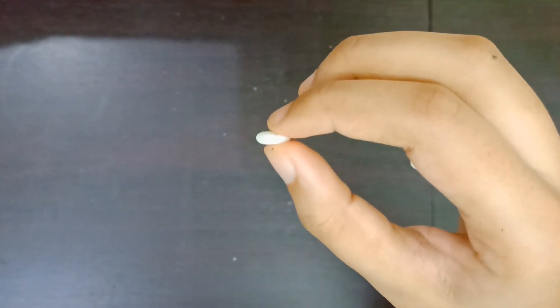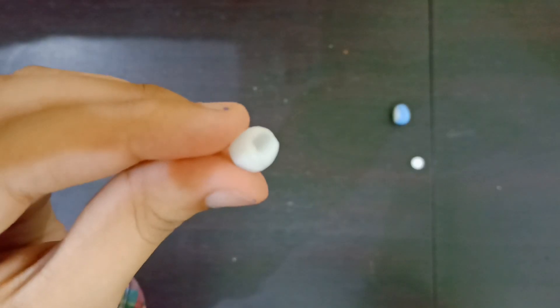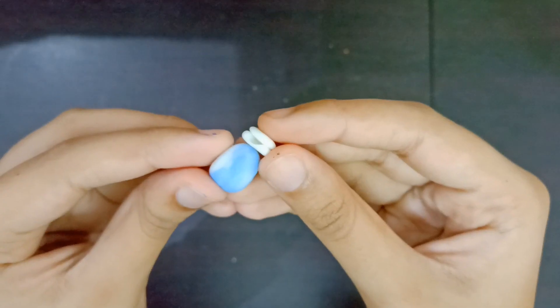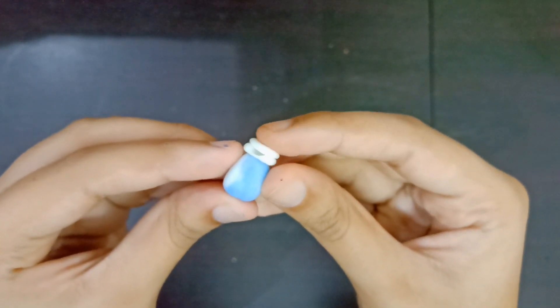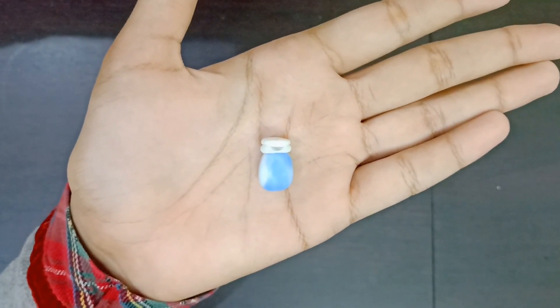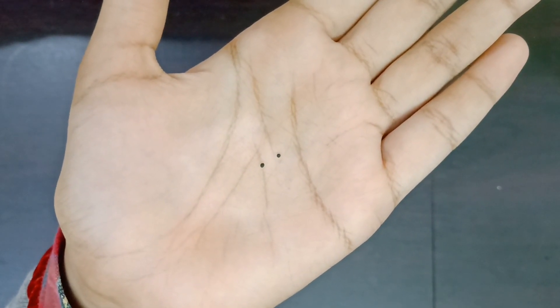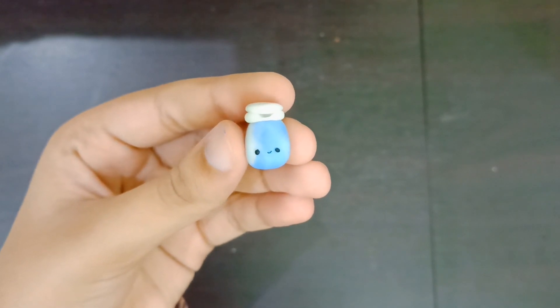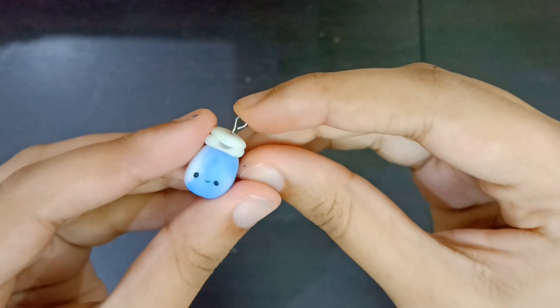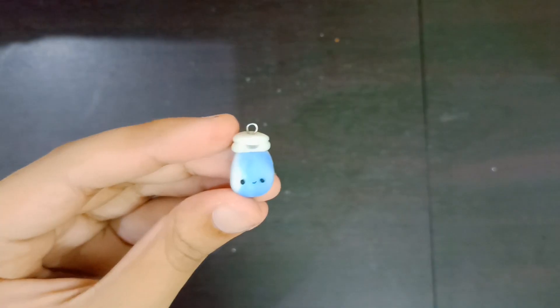After that, make two balls with white clay, make them flat, and take a paintbrush to make a little deep hole in the side. Then join both of the pieces and place them on top of the oval shape.